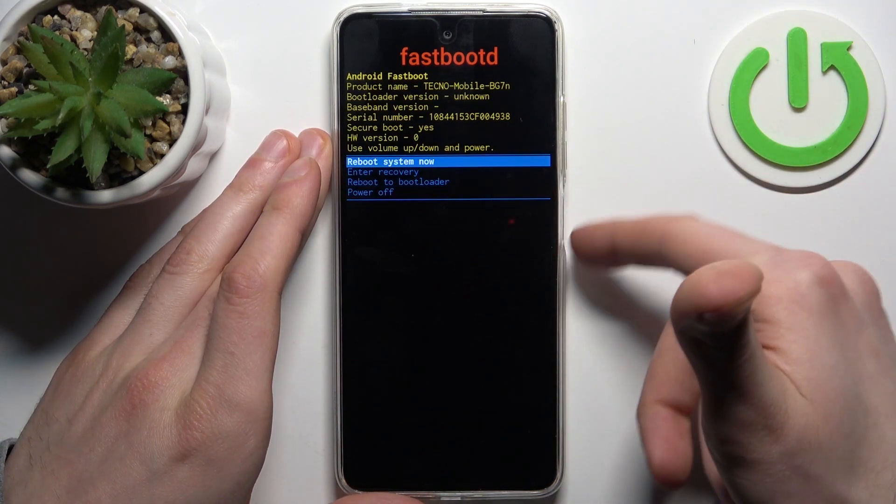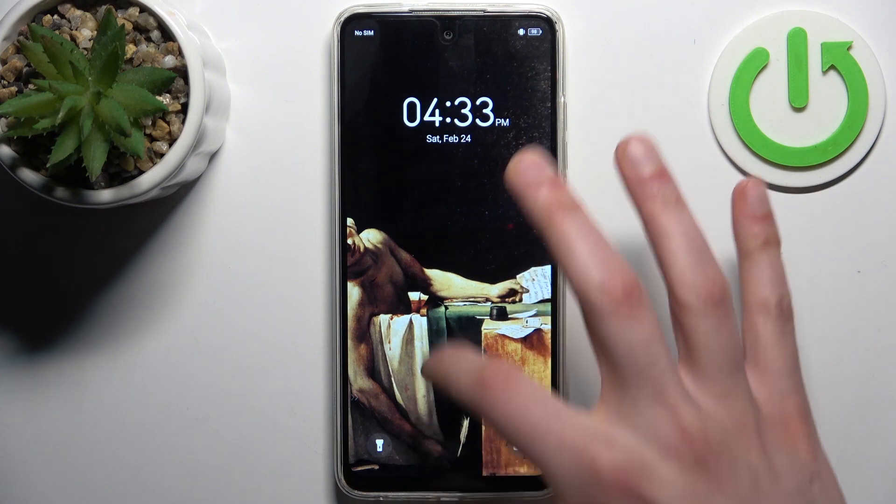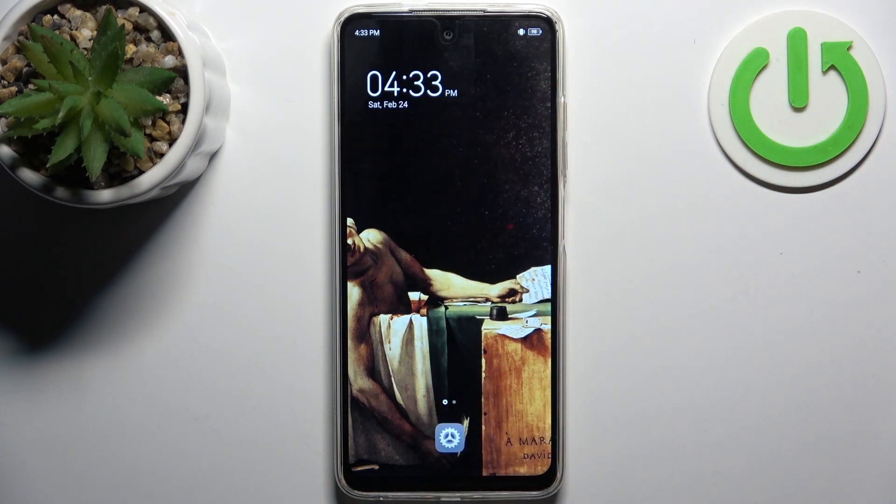If you want to quit this mode, just select the first option — 'Reboot System Now' — and the device will restart as usual. That's it! Thanks for watching. If you find this tutorial useful, don't forget to hit that like button and subscribe to our channel.